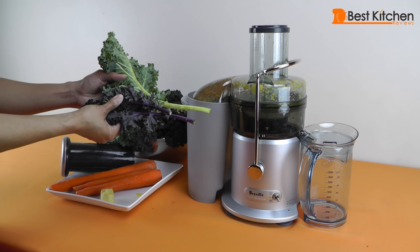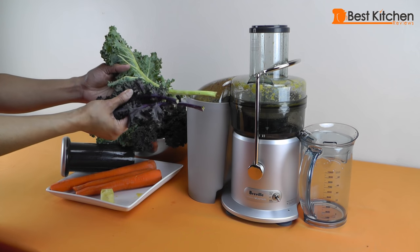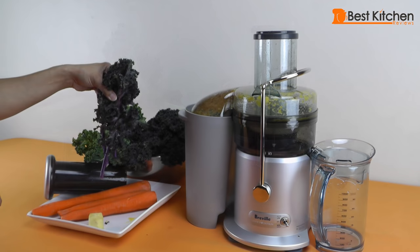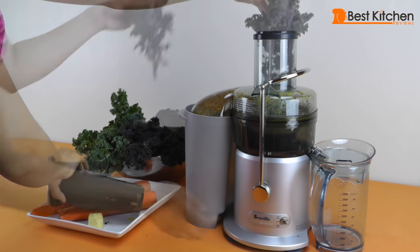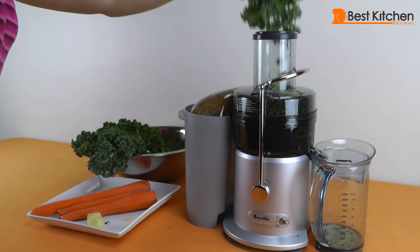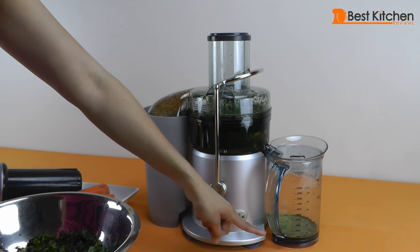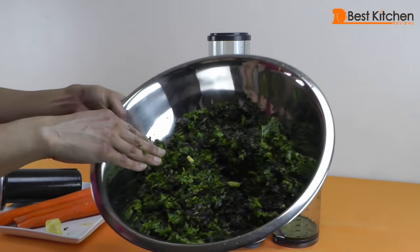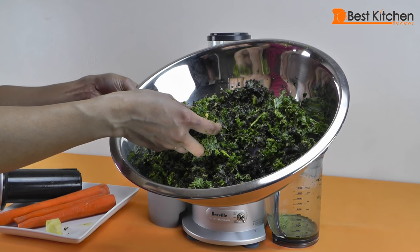So next we're going to juice some kale. We have a beautiful bunch of organic red kale and organic green kale and they've both been washed. We're going to juice the kale on the low setting. We were only able to get a little bit of juice out of the two bunches of kale, so I'm going to try to rejuice the pulp and see if we can get any more juice out of it.